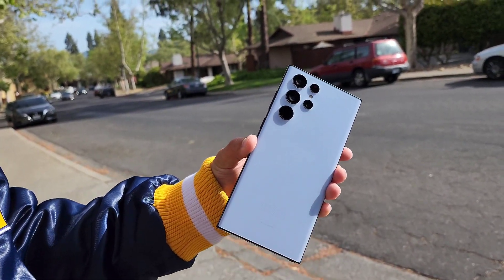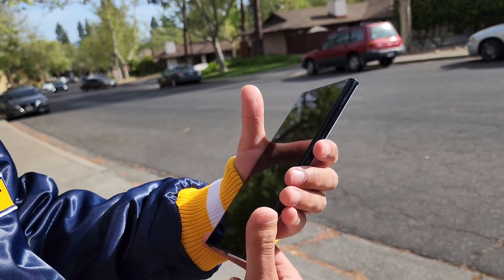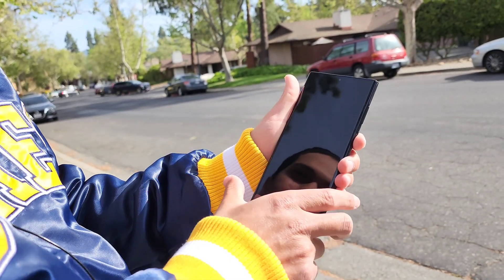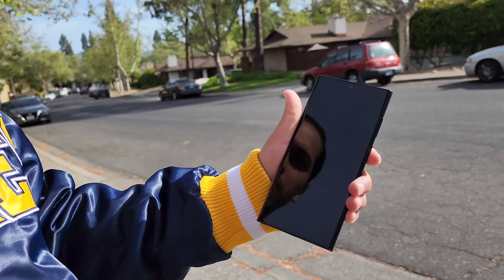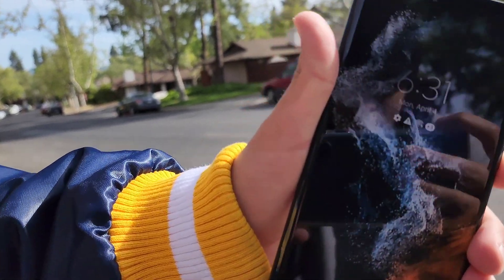I'm gonna give you guys this teaser — it's just the unboxing. But stay tuned, we're gonna drop a video. We're gonna test out the camera, we're gonna go to some dope locations. Don't go anywhere. I want to thank you guys for watching — you guys know the vibes.